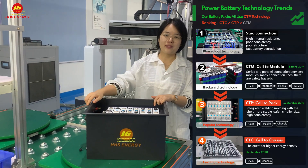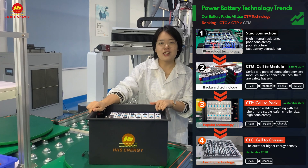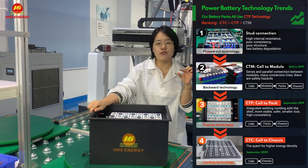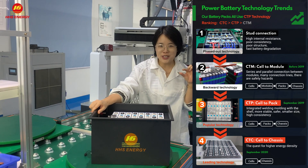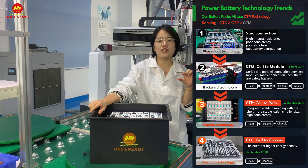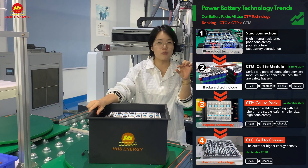For this technology, the battery's resistance will be much lower, which will lead to the battery's voltage difference being much smaller.